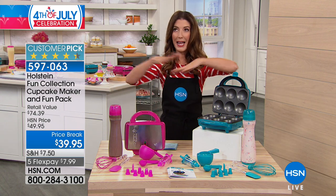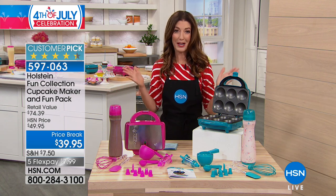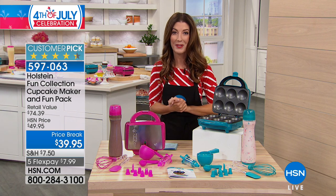Turquoise or magenta — everything you need — it adds up to a really good time, because who doesn't love frosting their own cupcake?